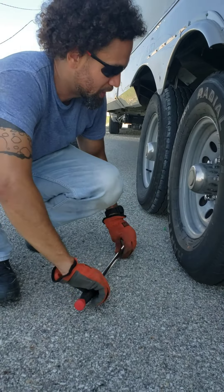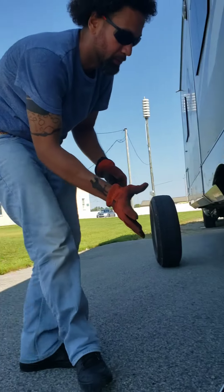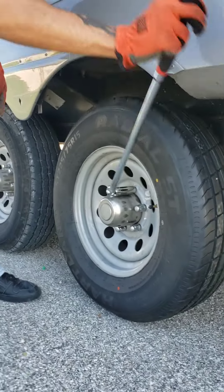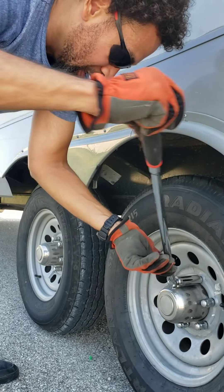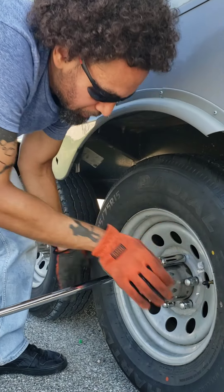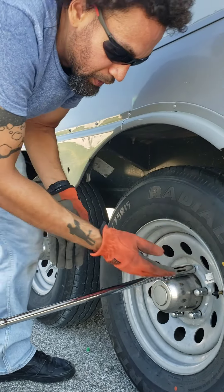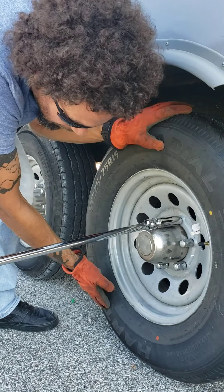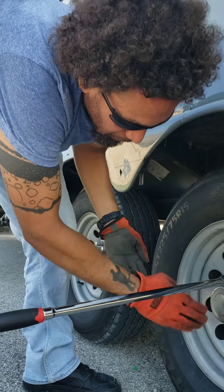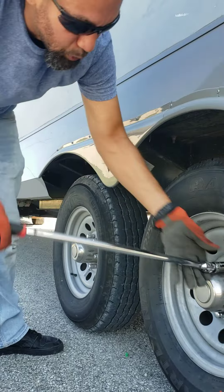So you'll have to re-tighten in a star-shaped pattern to make sure the tire is evenly spaced on the wheel. I forgot about that star thing — such good information. I would just tighten them in a circle. You tighten in a star pattern so it goes on evenly — this top one pushes this side in, and then you do the opposite end so both opposite ends are being pulled in evenly. That's gold right there.